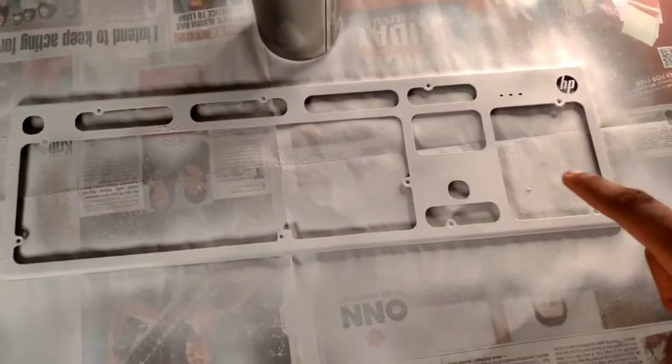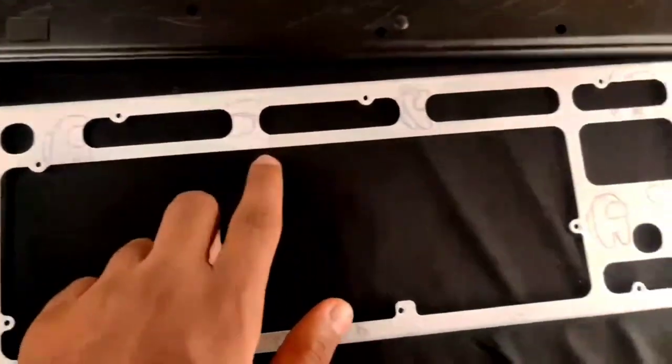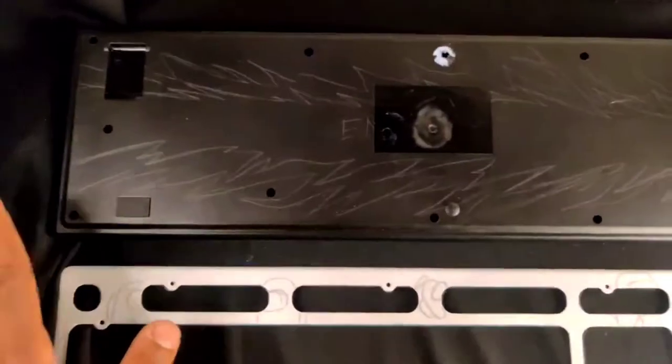The spray painting part is done. Now let's do the sketching — as you can see, I drew little Among Us characters all over the keyboard and a little message at the back of the keyboard. Now let's color it.